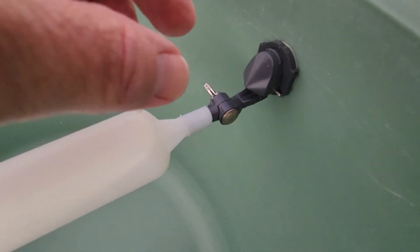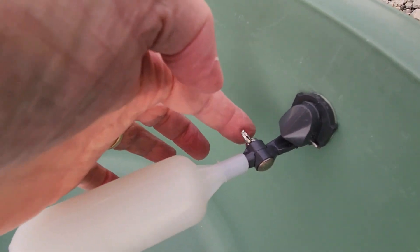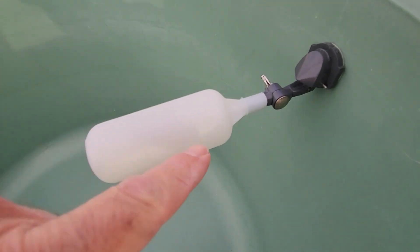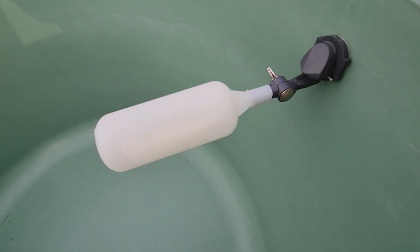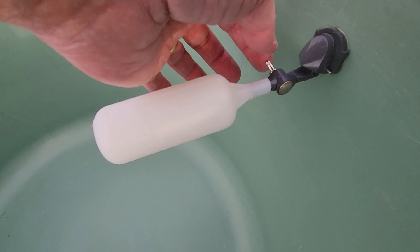After cleaning up the hole, I took the float valve mechanism. There's a wingnut right here — I loosened that and straightened out the float valve, because you can have it in different positions; it can bend down or bend up a little bit, but straight out like this is where I'm using mine. Then snug that wingnut down.